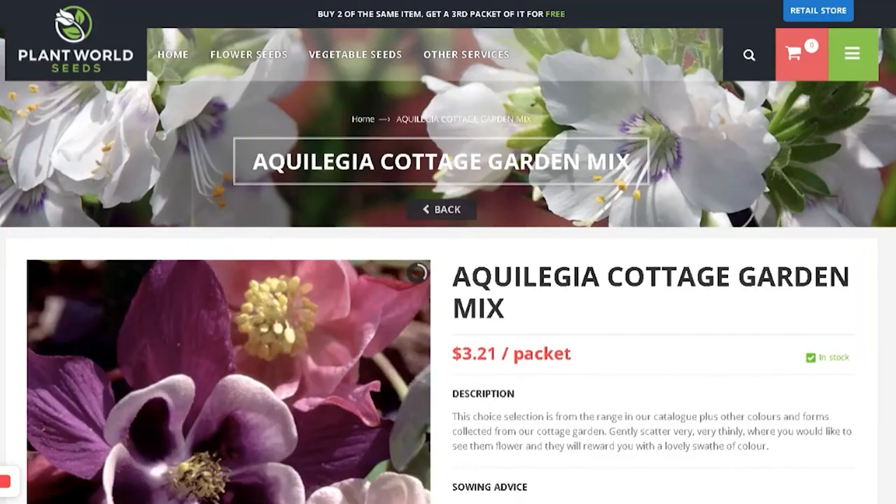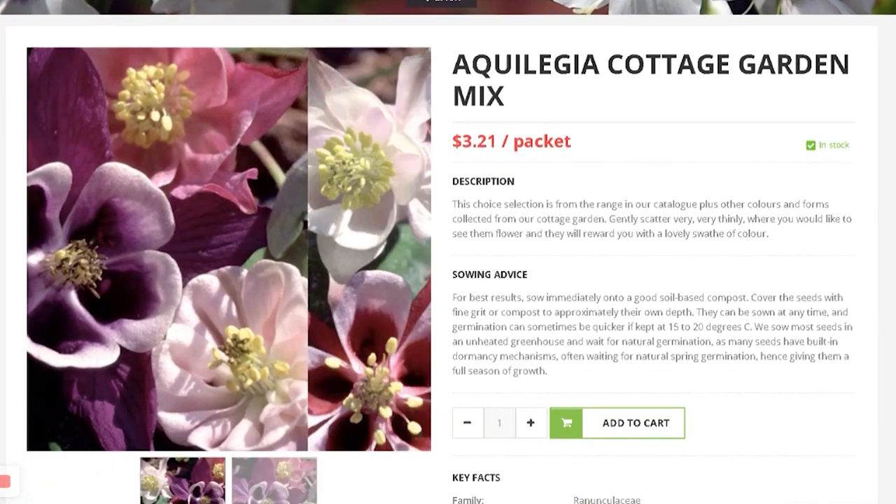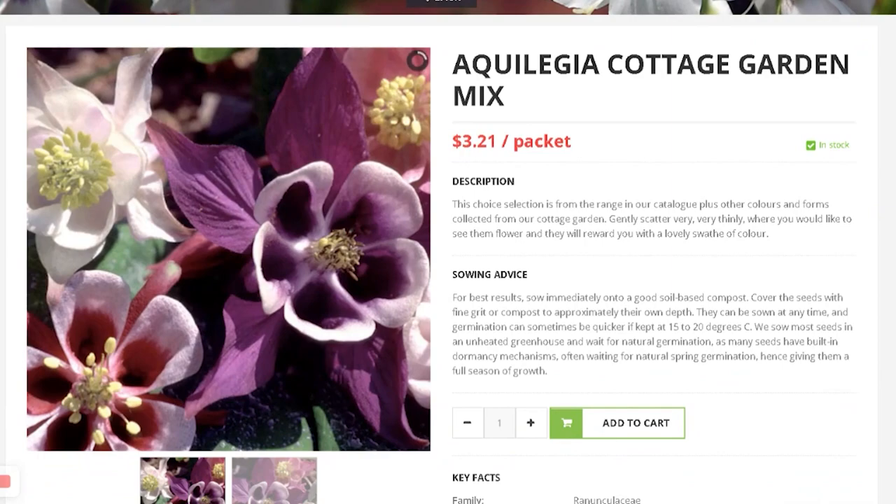The only thing is they don't put USDA zoning — you have to do your research. Because they're UK-based, they list if the plant is hardy to UK zones, but for North America we have to research outside their website. They also give you free seeds — this is an Aquilegia, which is a columbine. I got Aquilegia cottage garden mix, so different varieties of columbines.